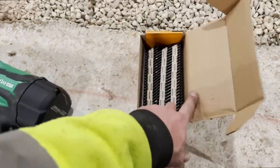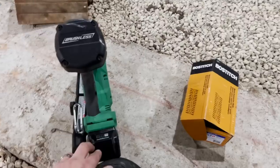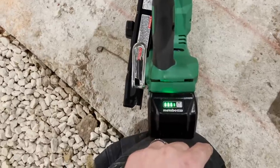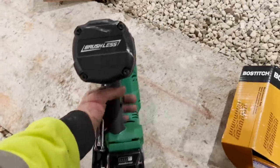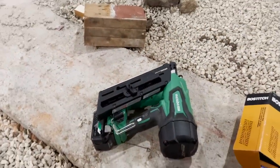Probably about halfway through the box. I've got all the hurricane ties up. We're about 500 nails in and we're one bar down on battery, so I would say it'll probably do 900 nails like they say.